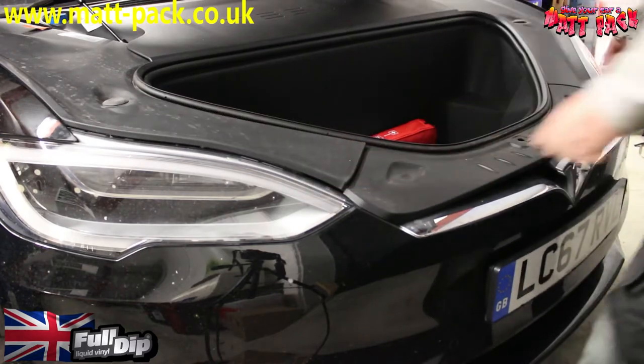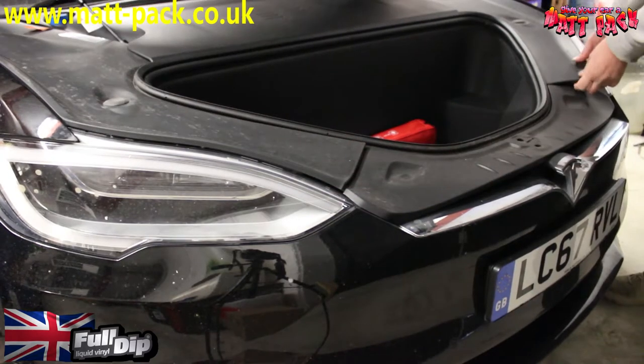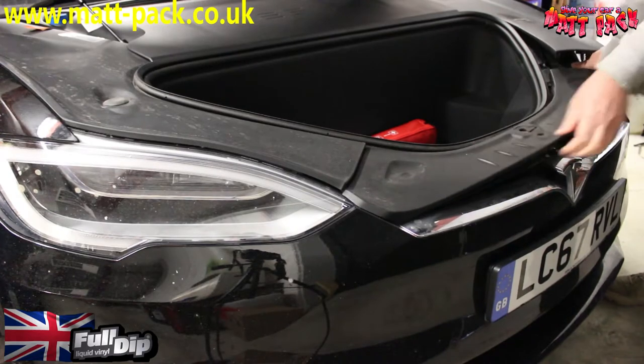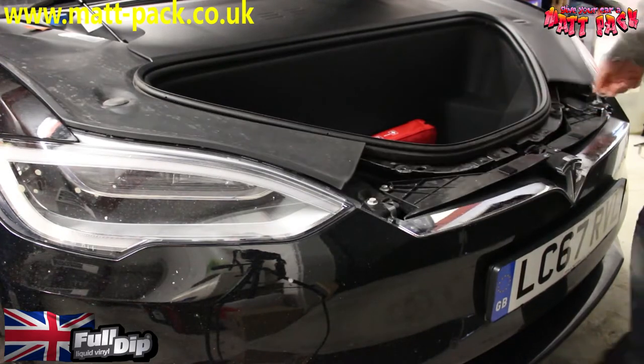For this video it's just the grille. Pop the trunk — frunk, whatever they call it — then lift up these plastic bits. The front bit just clips out; chuck it out of the way.